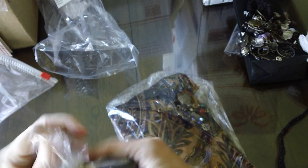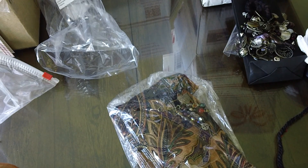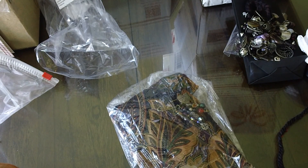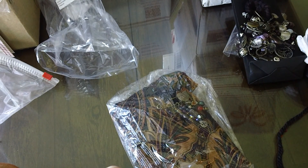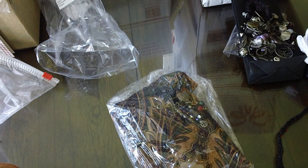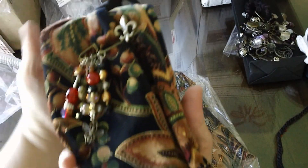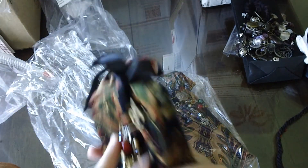And then next we have Trudy. Trudy made these bags — they're really pretty. She made these bags, aren't they pretty? And then they'll have this pin on with all the dangles. The front. Trudy always does beautiful work.